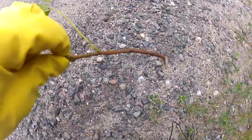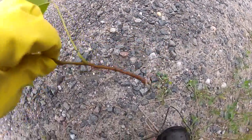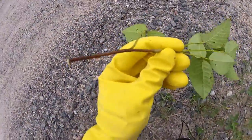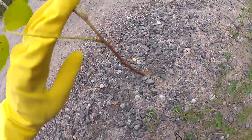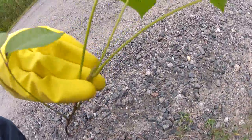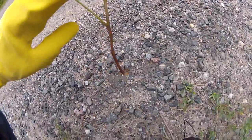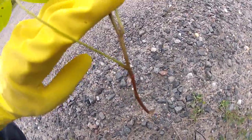Another identifying feature of poison ivy, aside from the leaf arrangement, is that no matter how big or small this plant is, the leaves always come out of a woody, barky stem at all stages of growth. The bottom stem near the ground has a woody, barky texture to it, and eventually at the top they branch off into fleshy, smooth green stems. If you see that leaf arrangement combined with this woody, barky stem, there's a good chance you're looking at poison ivy.